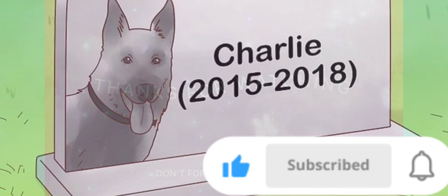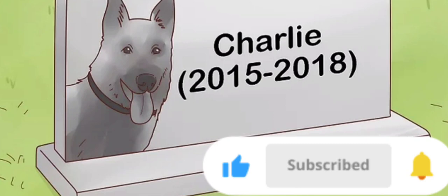Some pet parents choose to cremate their pet as opposed to burying. Your veterinarian can assist you with this process. As with our human loved ones, you can purchase a special urn, keeping your beloved pet close.